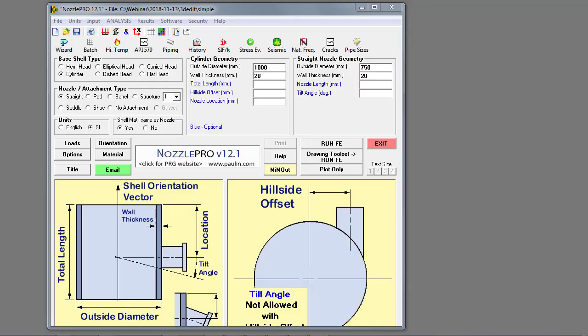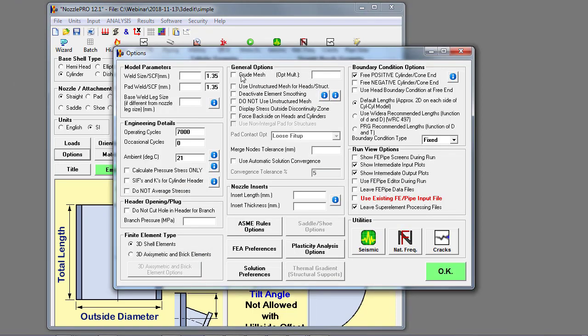To illustrate the thickness specification capabilities in the 3D editor, let's start with a very simple nozzle on a cylindrical shell in Nozzle Pro. I want to set this to a very coarse model so that you can explicitly see how the nodes are represented on each element in the model.